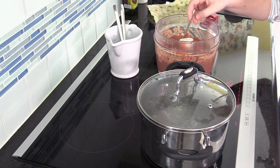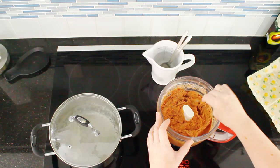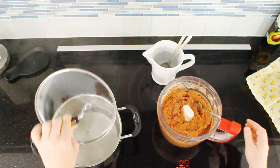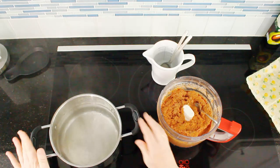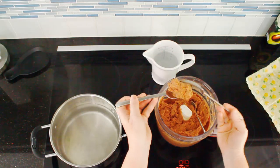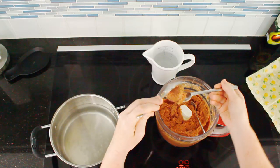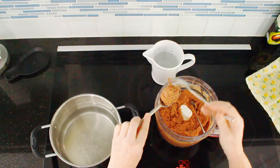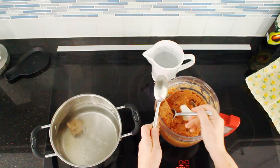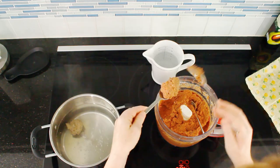This has been in the fridge for an hour and I checked in between — it is now a lot more dense and shapeable, so I will start making the dumplings now. I brought a pot of salt water to a boil, just boiling slightly, not too much. I use two spoons to shape the dumplings — you can also do it with your hands. Don't make them too large because they will become larger once they're in the water.